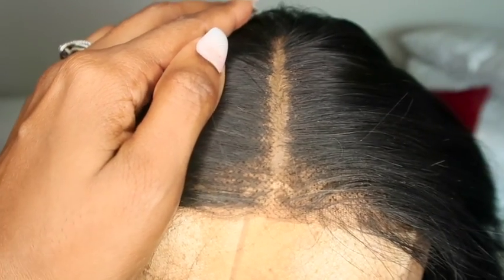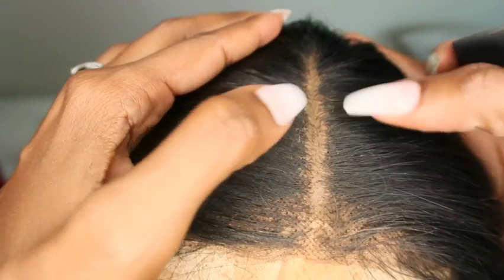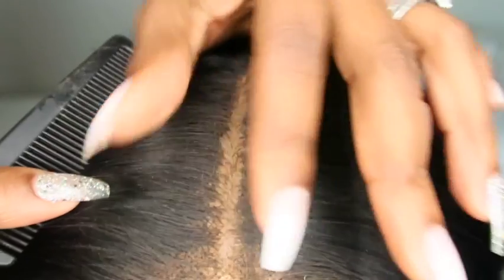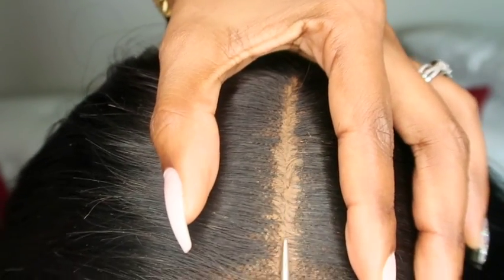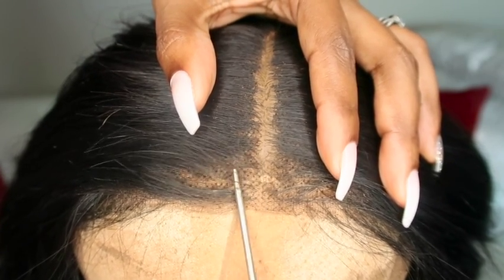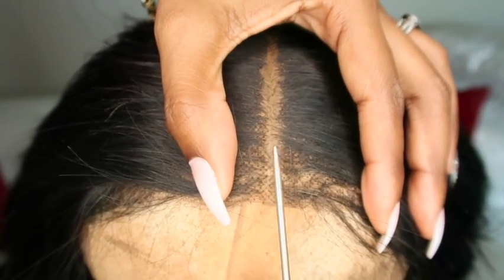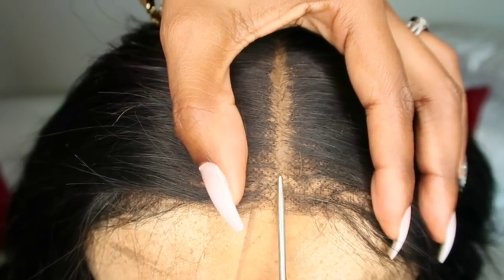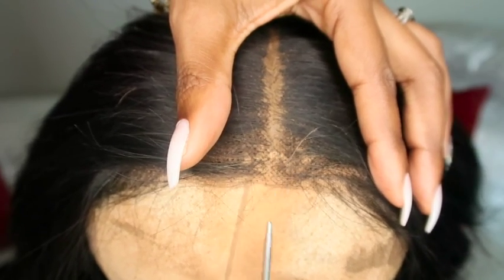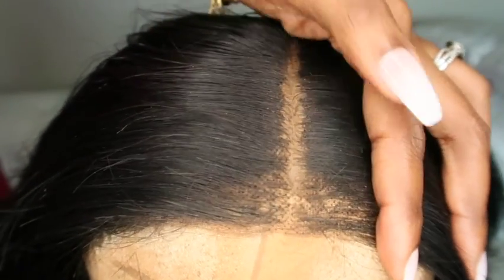I kind of overdid it, so you can see the product spilling over to the side, making the part look very wide. But like I said, I can show you how to clean that up. As you can see — this is the point of the product. See those black holes here? You can't see them where the product is applied. That's the difference, that's the point of this product. Just be careful because if this is the area you're using to lay the wig down, it won't stick well to your skin.